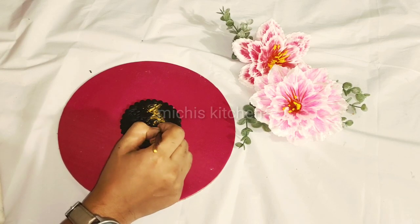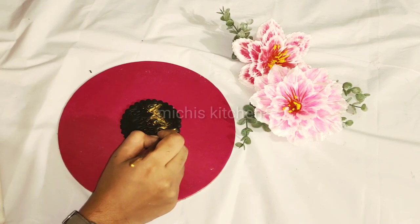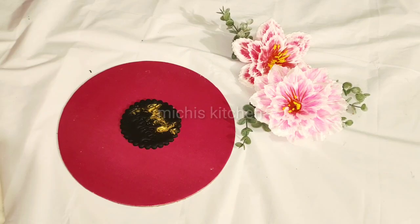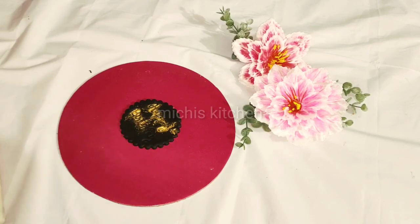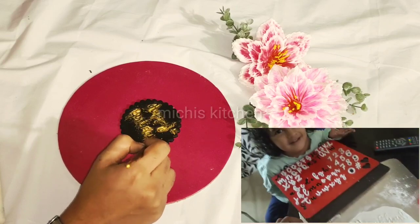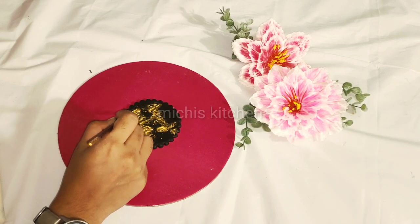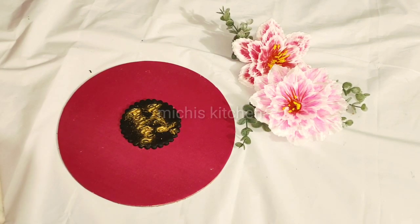You can mix it with essence. You can spread it with a brush. You can write with a point brush. Let's see how 'happy birthday' is written — let's write it on the back of the video.